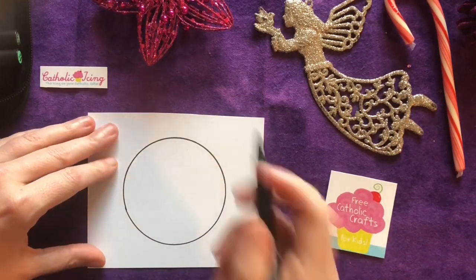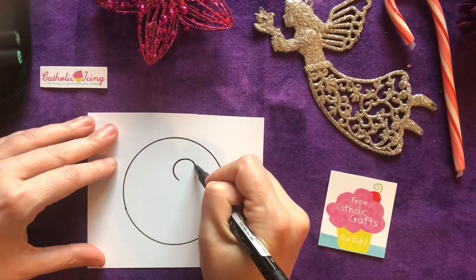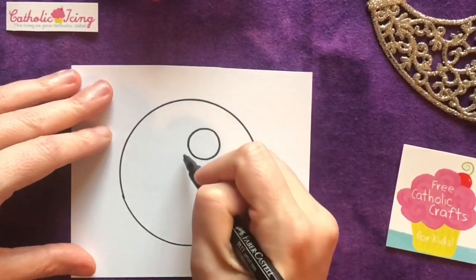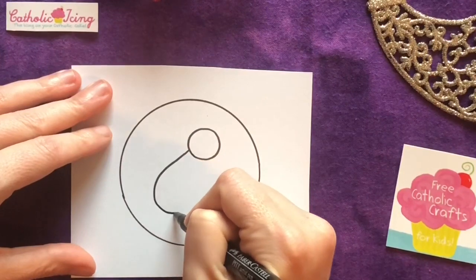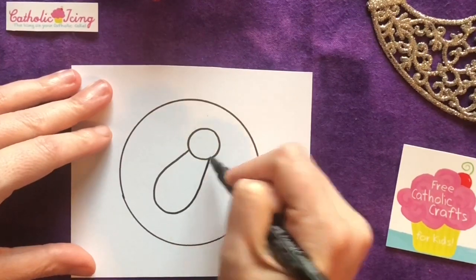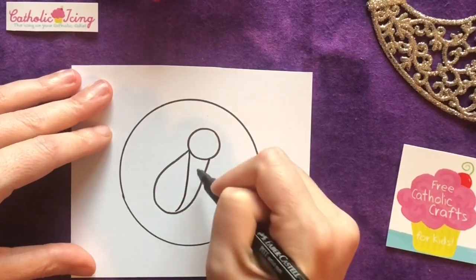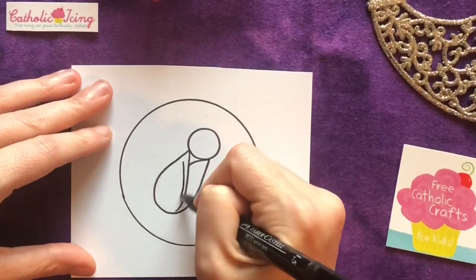He's gonna go right in the middle at a diagonal. We're gonna start with his head — it's a little circle. Then his body's all wrapped up in swaddling cloths, so we're just gonna make a shape like this. Now we're gonna bring a line down here and down right here so it's like the blanket's wrapped around him.